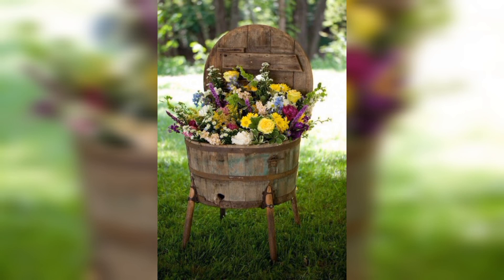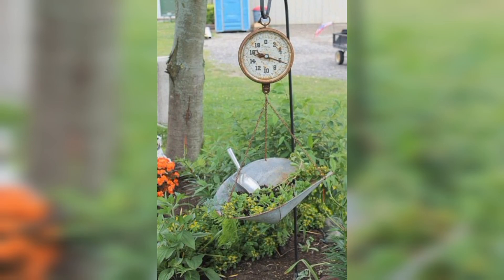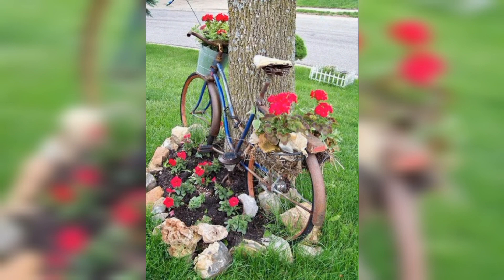And what about this vintage piece? It can be used as a rustic planter for your garden or even as a unique garden bench.